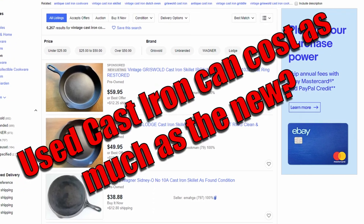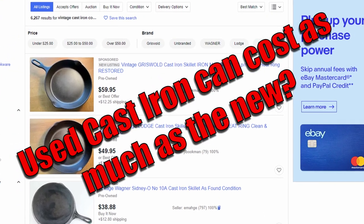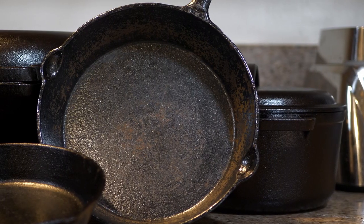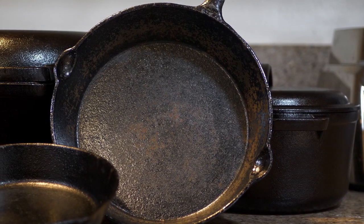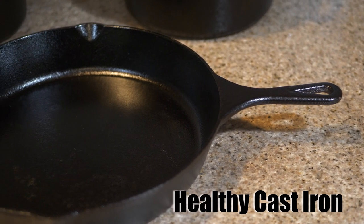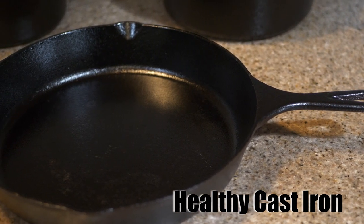The strange thing is you can find 100-year-old cast iron on eBay and Amazon and places like that that have the word 'vintage' on it, and it costs as much as new stuff. Why? Because it's some of the best stuff out there. Look at this — this is healthy cast iron, care for it. It's got that oily look to it, it looks like it's ready to go right now.